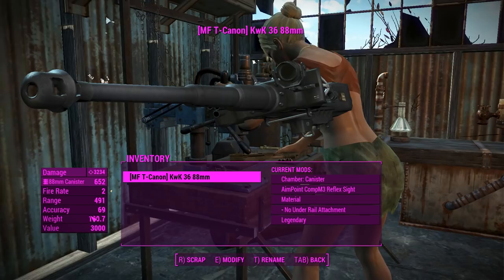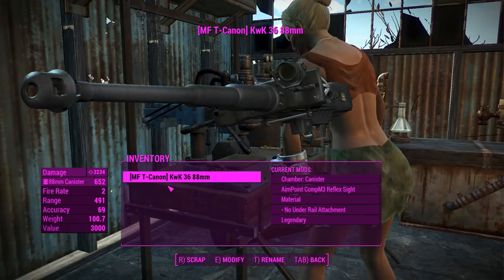Let me just point out that it weighs 100 pounds, but you can still run around with it without power armor, which is interesting.